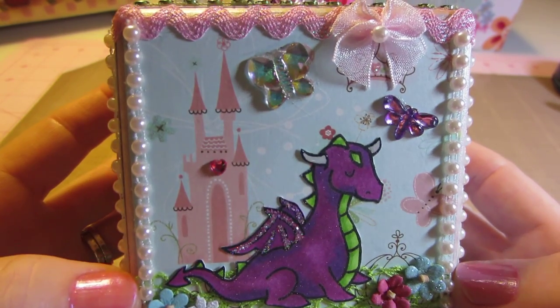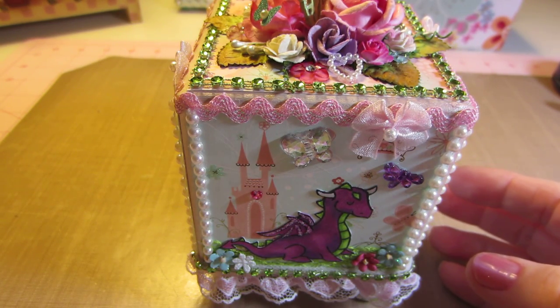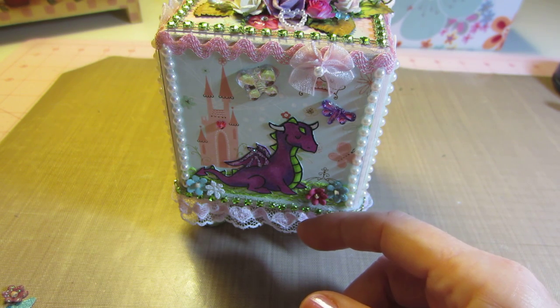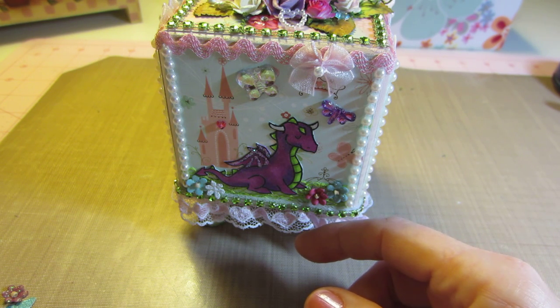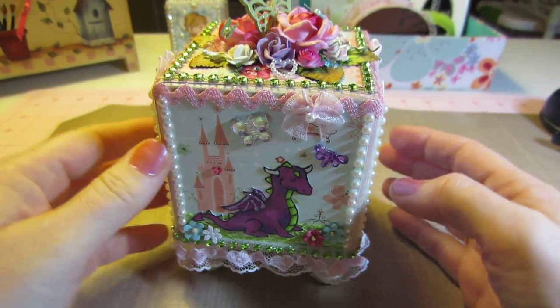I was going to add the words too, and I probably could still — these are from the same set as well. I have 'You're So Charming,' something about 'Fairy Princess.' I had so much cool stuff to put on there, but sometimes I think I get too crazy with the embellishment.